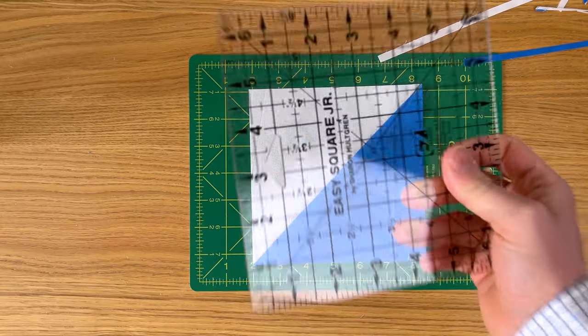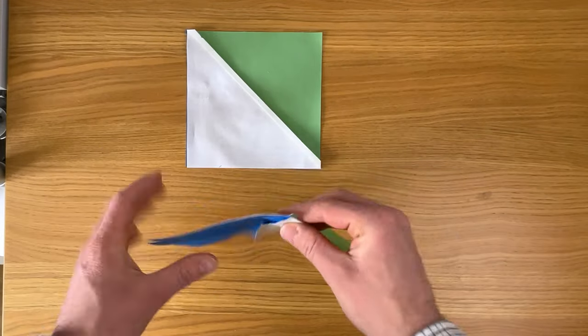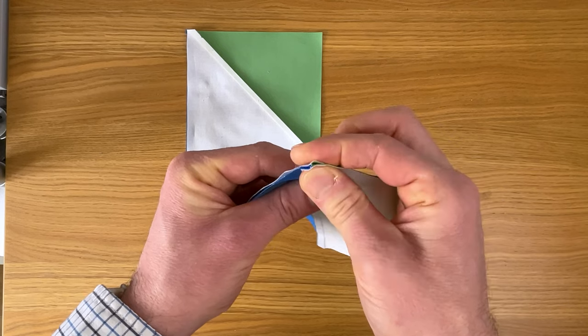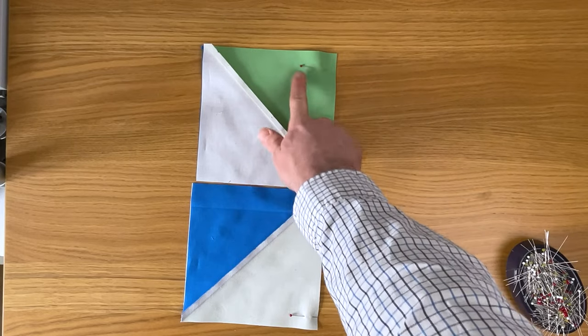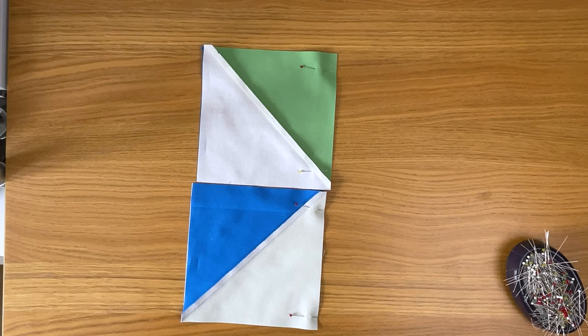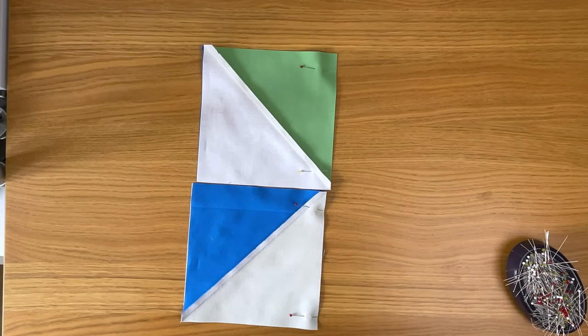Now lay the blocks out in the right order to form the pinwheel. Place them right sides together — because we pressed seams to the darker fabric you can see how nicely they nest. Line everything up, pin them, and position the pins so the heads are easily reachable as you sew. Now join these with a quarter inch seam.